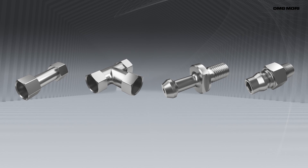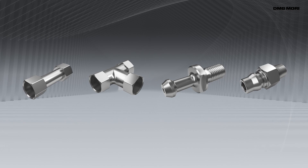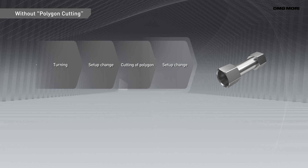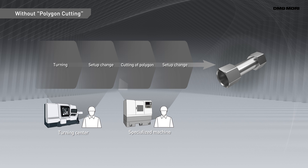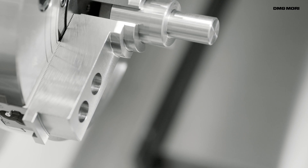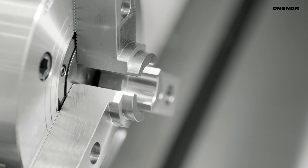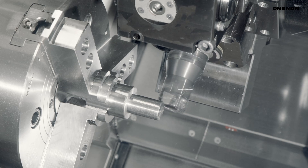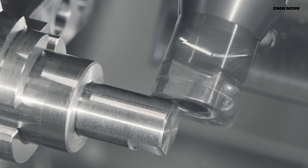Polygon machining of small diameter workpieces requires a turning centre equipped with a milling function. Otherwise, the process has to be divided and a specialised machine is used. When the machining process is divided, set-up changes are required. Because creating milling programmes and the milling operation itself take time, improving productivity is quite challenging.